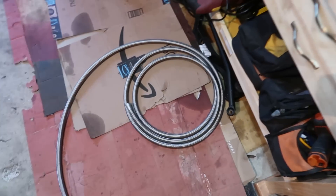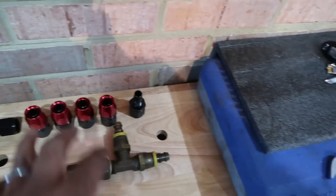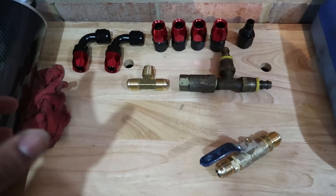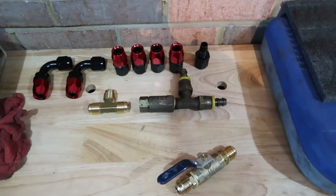I have ten feet of dash-10 hose here. I already started putting one of the AN fittings on here, so that's why you see one of the mismatches. You're going to need various AN fittings depending on your build — just write it out on paper, see what you're going to need to connect where, and you can decide based on what you see here today.